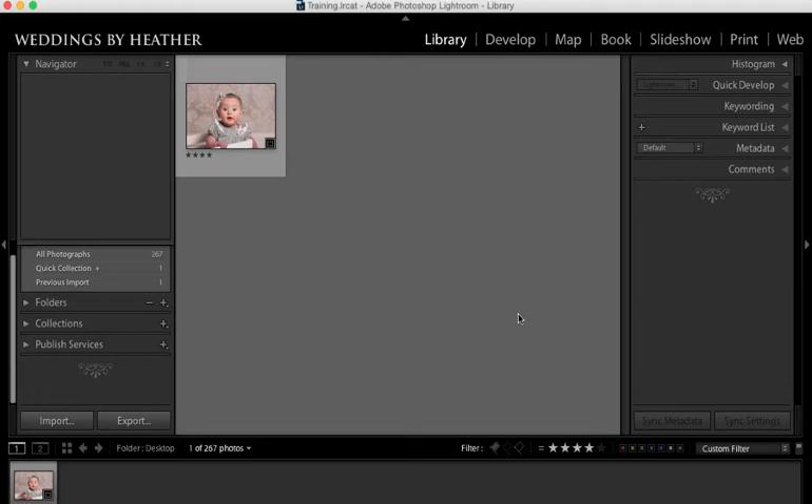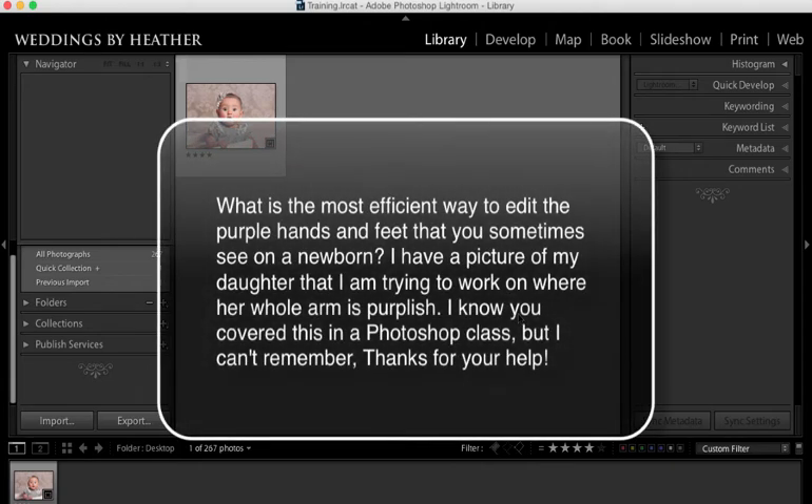This week's question comes from Amanda and she writes: what is the most efficient way to edit the purple hands and feet that you sometimes see on a newborn? I have a picture of my daughter that I'm trying to work on where her whole arm is purplish. I know you covered this in a Photoshop class but I can't remember. Thanks for your help.